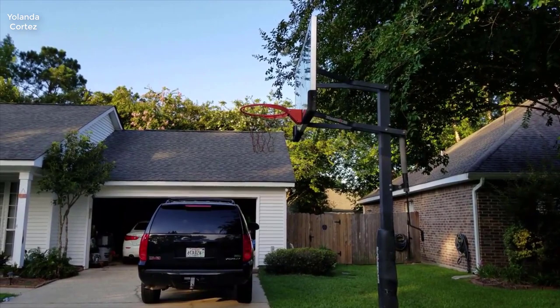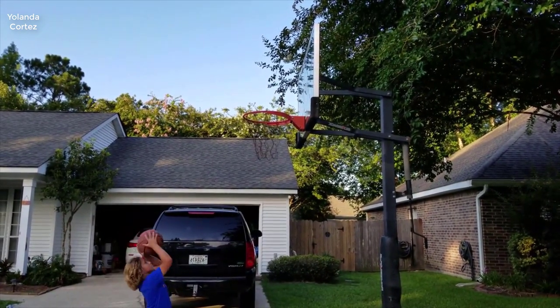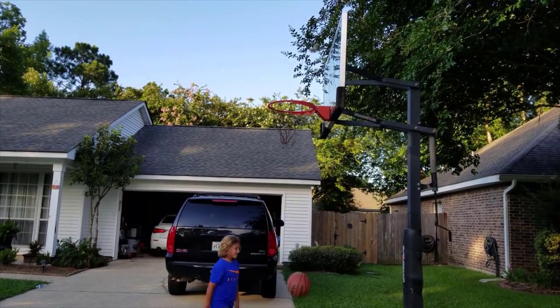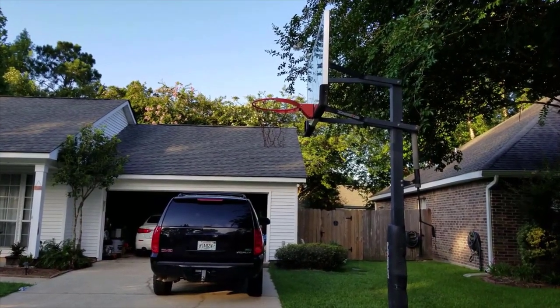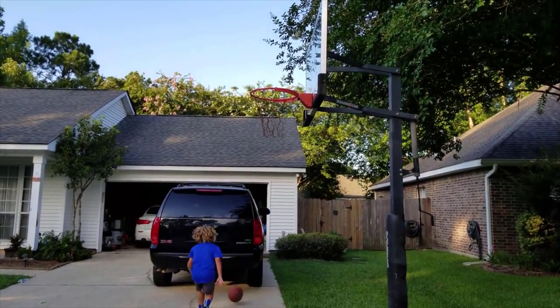These are unbelievably good quality basketball hoops. I actually used to work with an NBA team, and this is on par with NBA backboards and rims. This could easily be used in an actual NBA game and probably the players wouldn't even notice the difference, other than technically the NBA hoops are 72 inches wide.